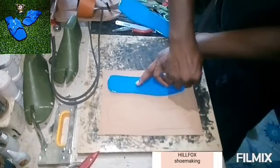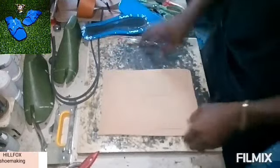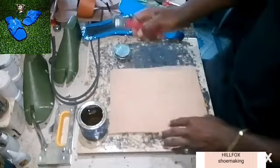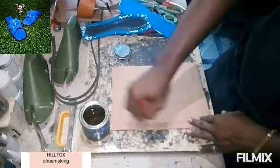After that, mark out the outline of your insole on Nora 3mm or 4mm, depending on what you want to use. In this video, I'm using Nora 3mm.